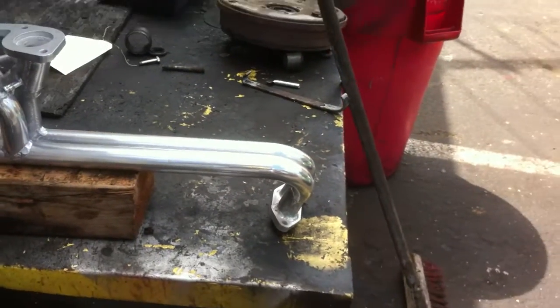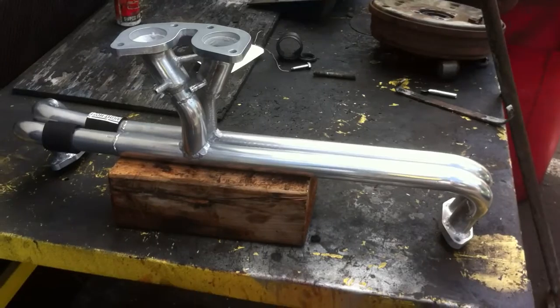Hi everybody, this is Leonard. This is an update on our cross flow.